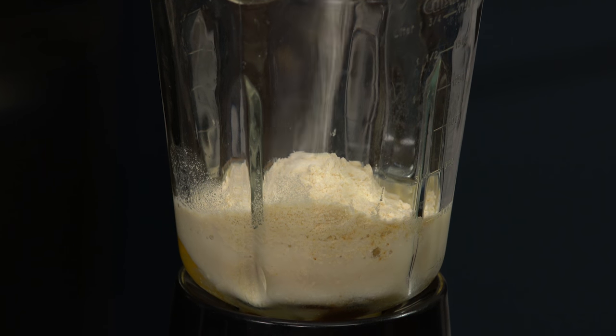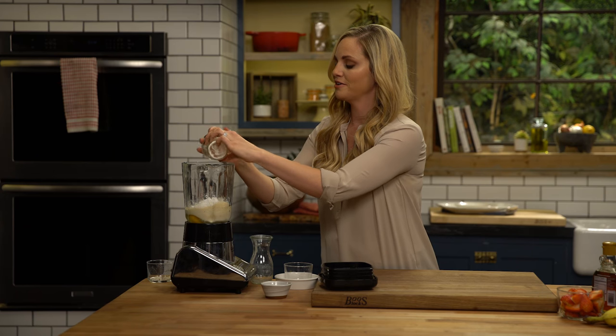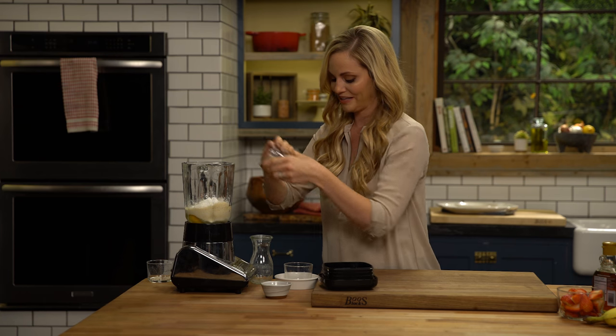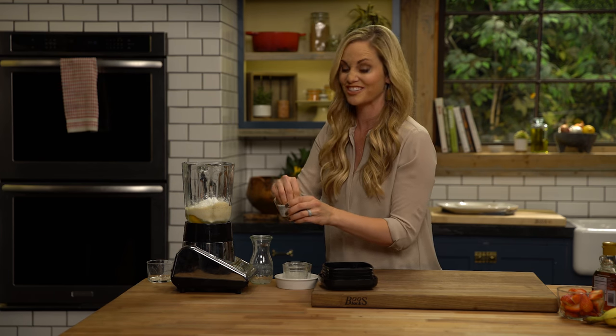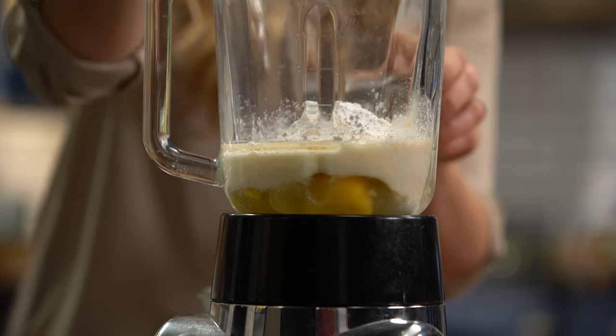Some coconut flour, then we have arrowroot, cream of tartar, and baking soda. The cream of tartar and the baking soda actually acts as a grain-free baking powder — you're just making it up really quickly. You can also buy it if you'd like, just make sure it doesn't have cornstarch in it. Then some palm sugar for sweetness and a pinch of salt.